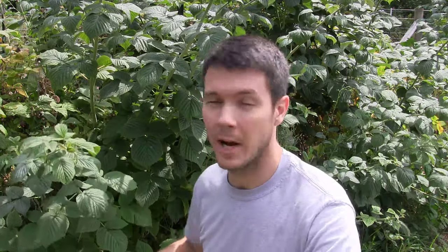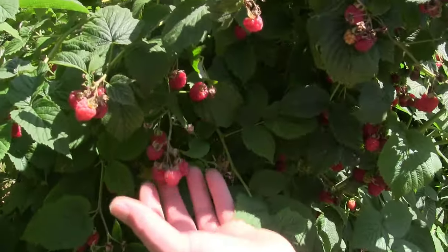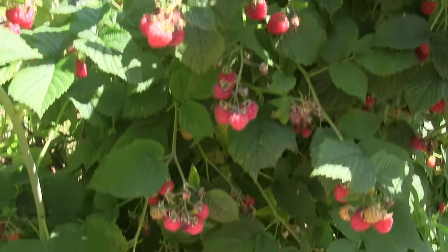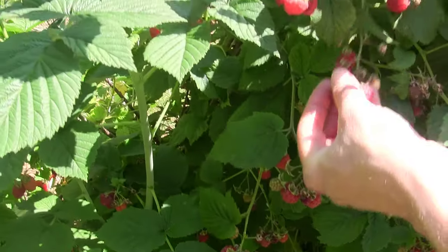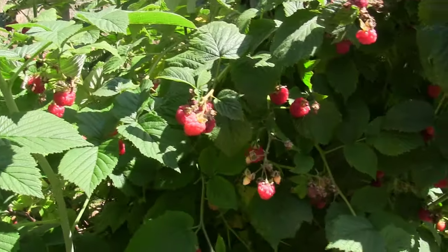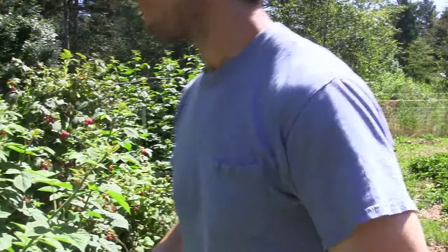Right behind me here is our row of raspberries, and it's a 50-foot row. These things produce so heavily every summer we can barely keep up with them. We come out here and collect them, eat them right off the bush, make jam with them, and eat them all summer long — as long as they're producing, and they produce for a long period of time.